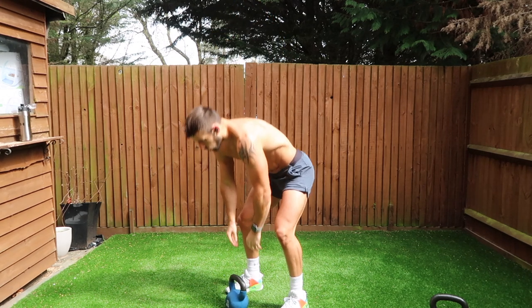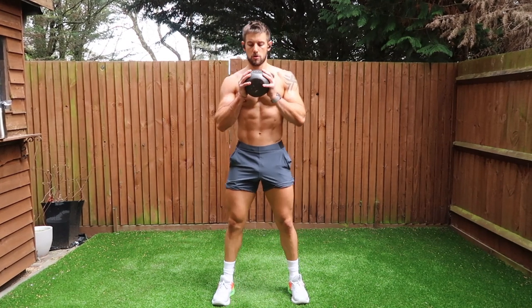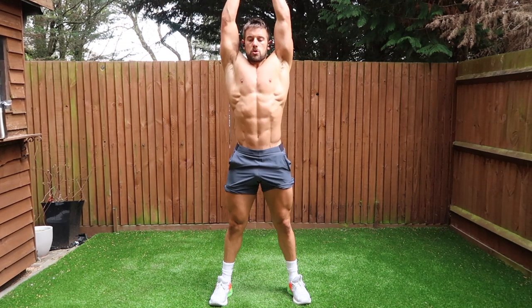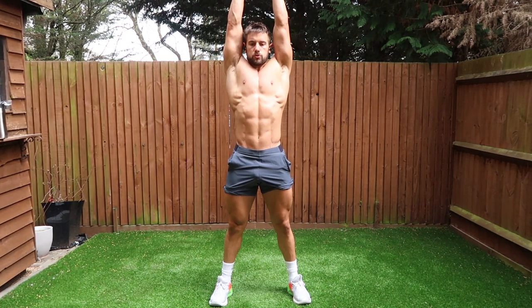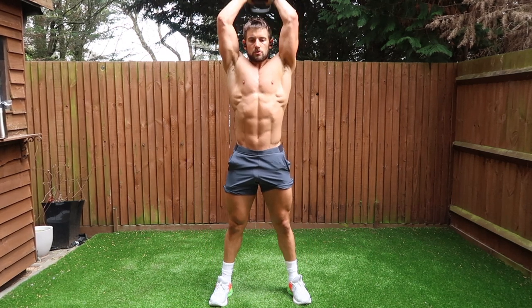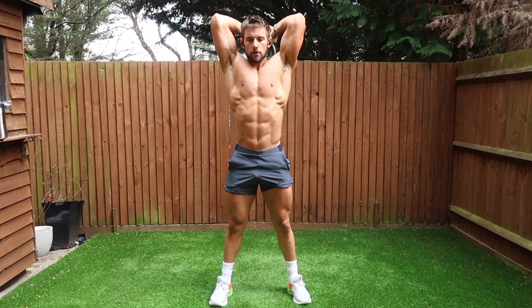Take the same rest before moving on into the final exercise, which is a thruster to tricep extension. It's a full body exercise, but a real big burner for the shoulders and adds in some tricep work as well. Go for a standard 10 reps of each of those two exercises, four sets using the same rest periods.